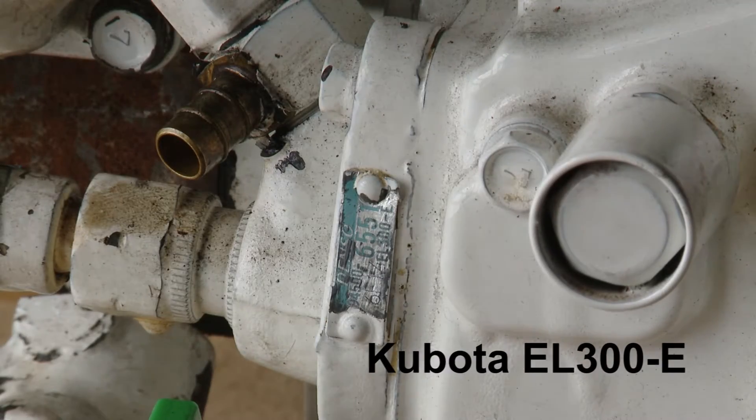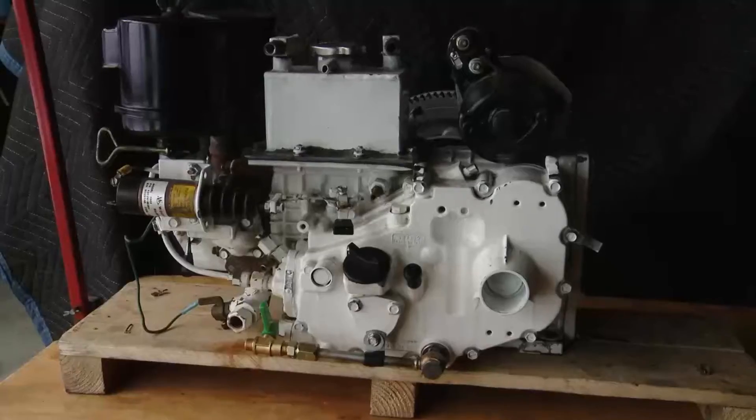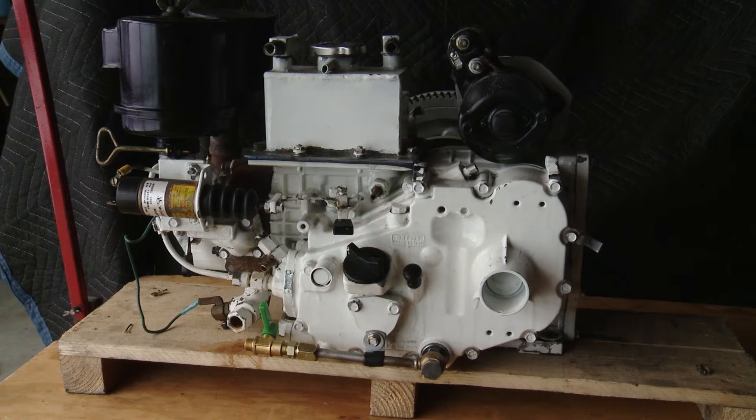EL300-E. You can check out my previous video on dismantling and removing the generator from the boat. The cause of the problem was some water intake through the exhaust valve.